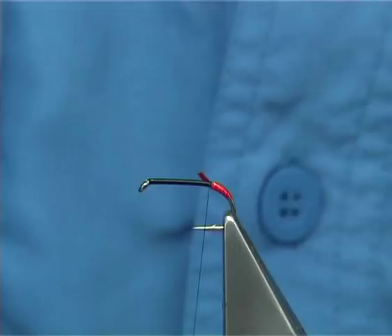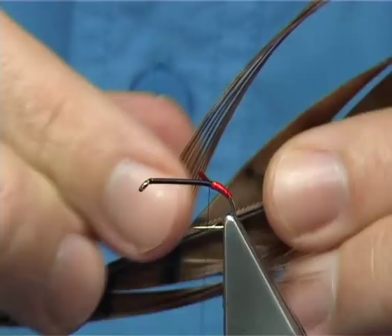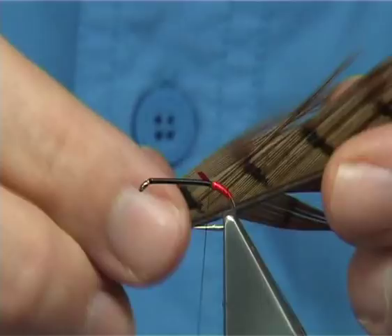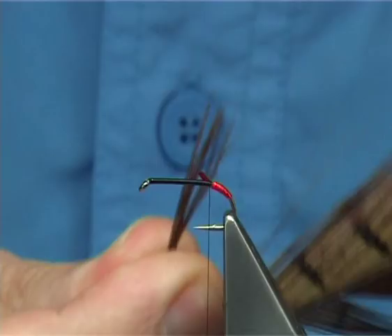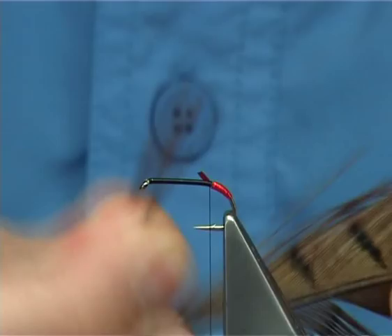For the tail I'm going to use some natural pheasant tail. You could use a dyed red which works in the same pattern, but I'm going to stick to the natural brown. All you do is bring the fibers 90 degrees from the stem of the pheasant tail — you're looking for a good half a dozen or so fibers. If you bring it 90 degrees, your tips will line up. Tear it off. You want the tail to be about the length of the hook, just over the back.